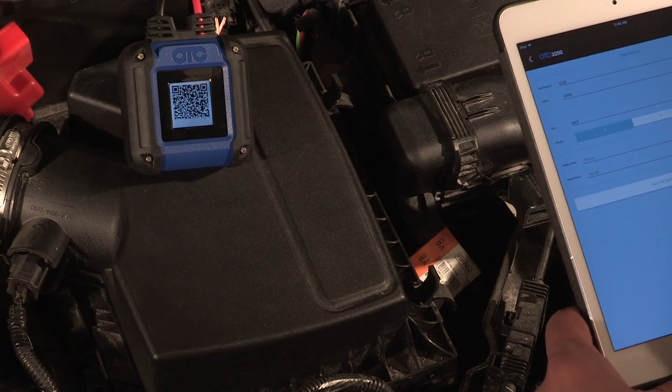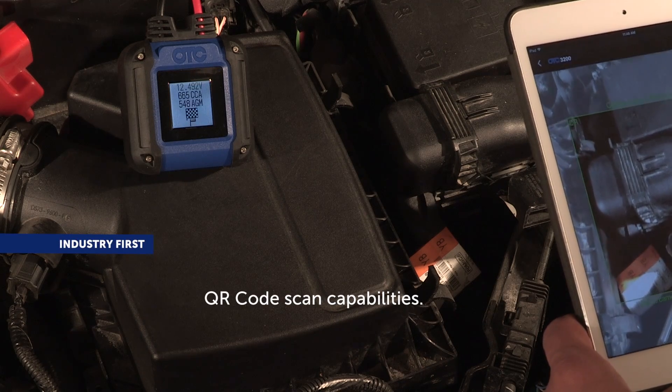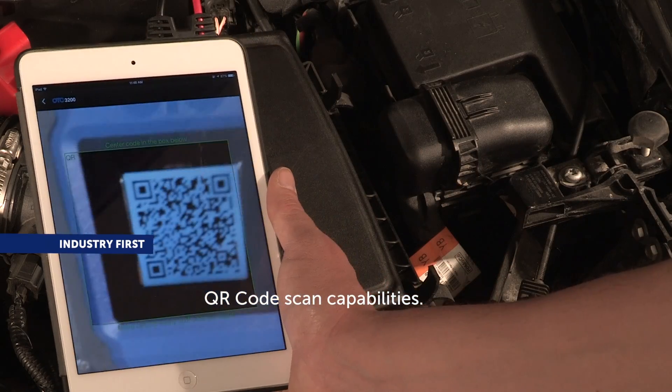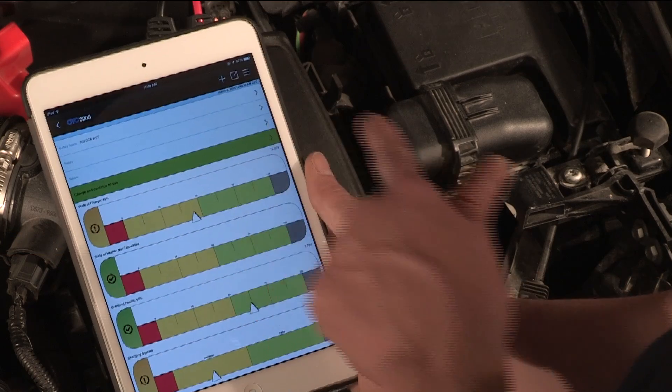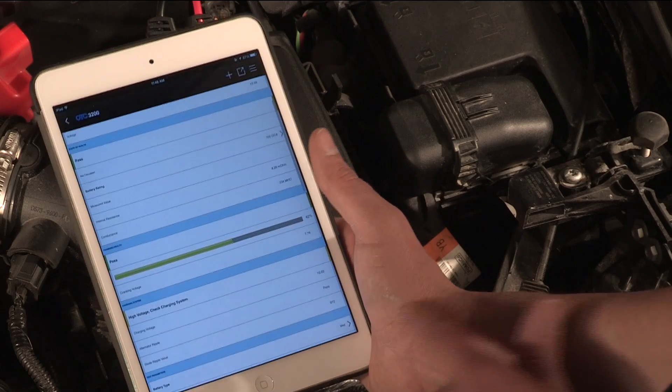The OTC-3200 incorporates a revolutionary feature by using QR code technology to transfer test data, thereby unlocking many more capabilities found in more expensive test devices. Simply scan the QR test code and you unlock industry-first features and functions.